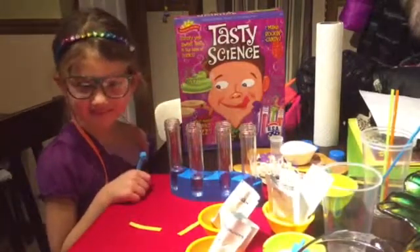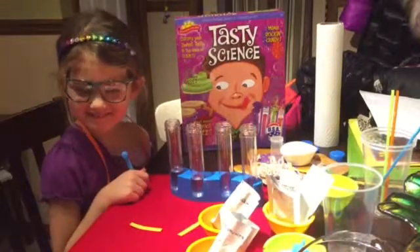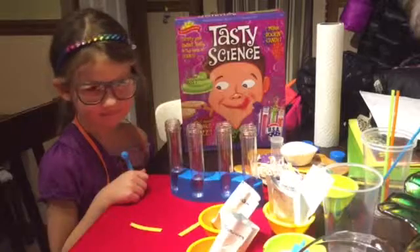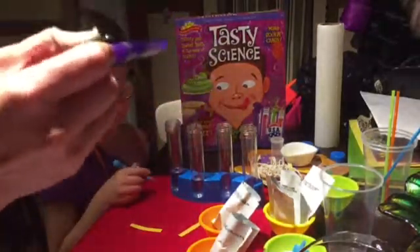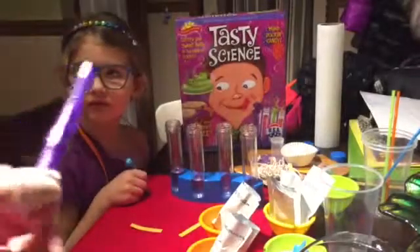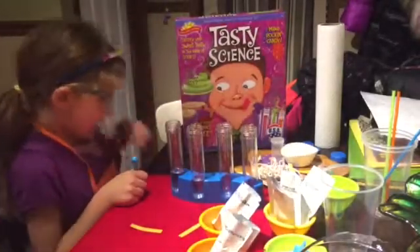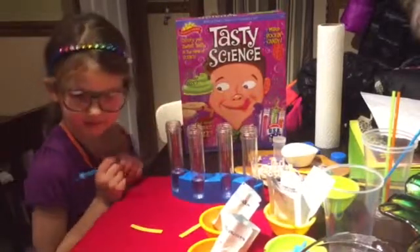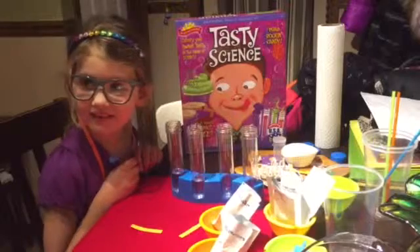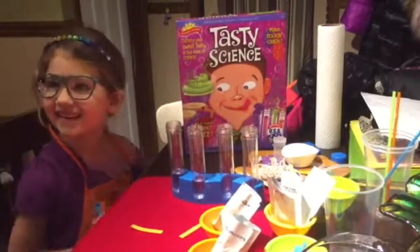So obviously I opened everything up. You get all the test tubes, baking soda, citric acid, three different flavors, some string, a couple of cupcake papers, a little jar, and also these reaction test strips to see what an acid solution does.